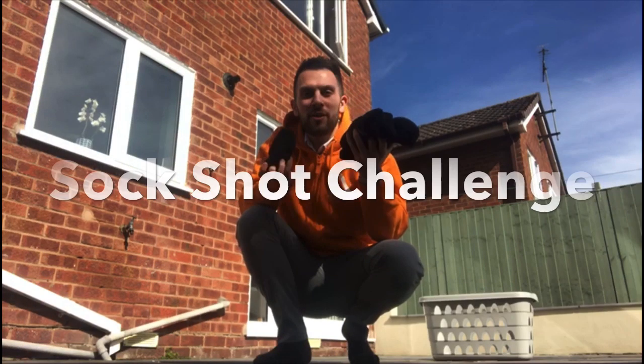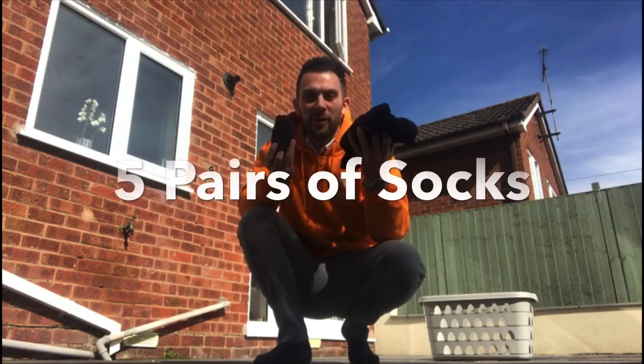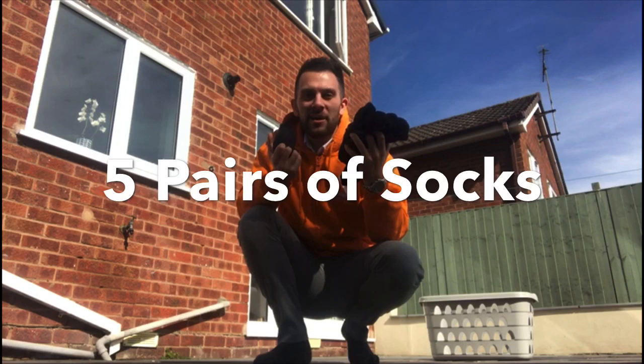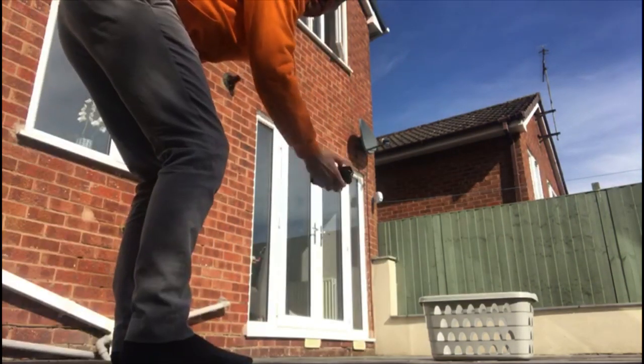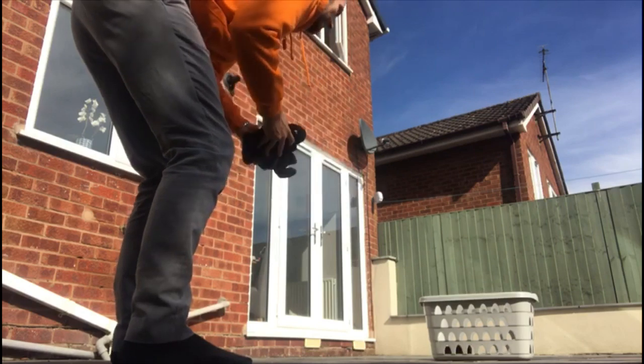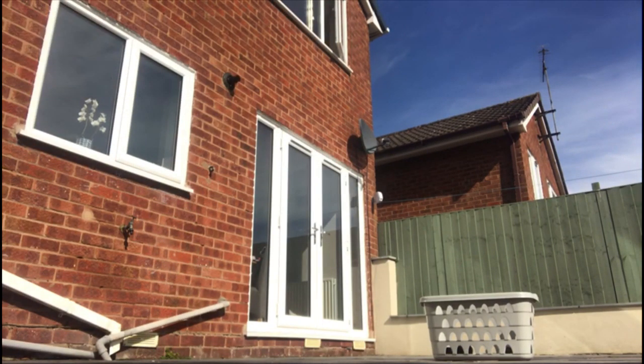And today we're going to throw some socks into a basket from different distances. We've got five pairs of socks here, so best out of five. First up, close up — that's one! Further away — two! Further away — three! Further away — four! Further away — five! Oh, close.